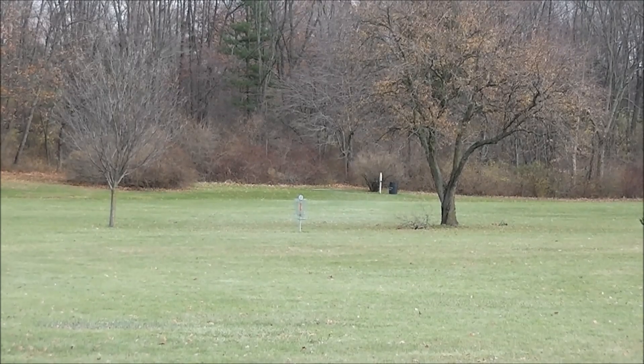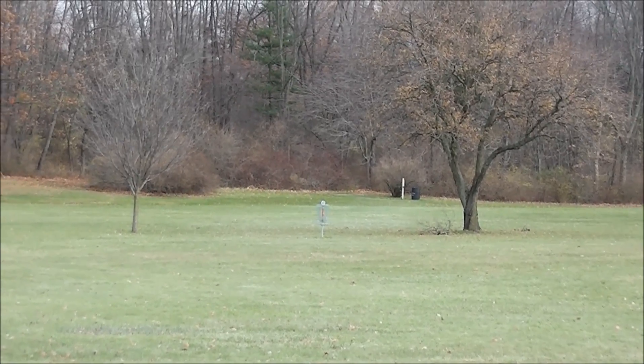Alright, I think I've teased you guys long enough. You want to see what's in the box? Well, let's find out.